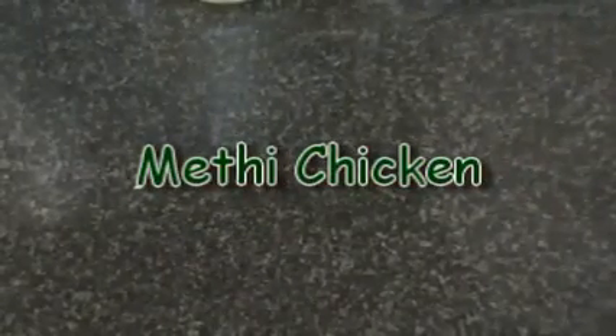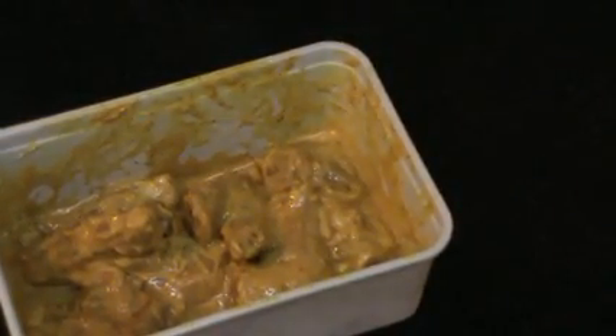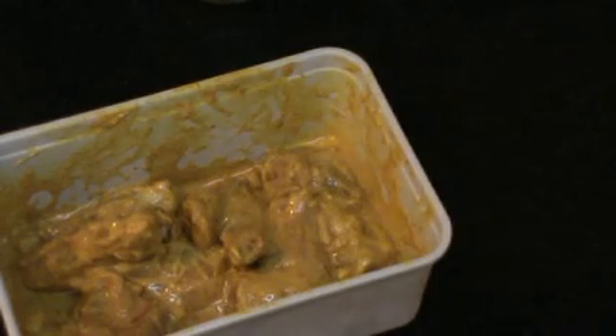Methi chicken. The ingredients for methi chicken are five to six pieces, which is roughly about 300 to 400 grams of chicken, which has been marinating in the fridge with some yogurt — about a tablespoon and a half of yogurt, dried chilies, ginger garlic paste, salt, and a little turmeric.